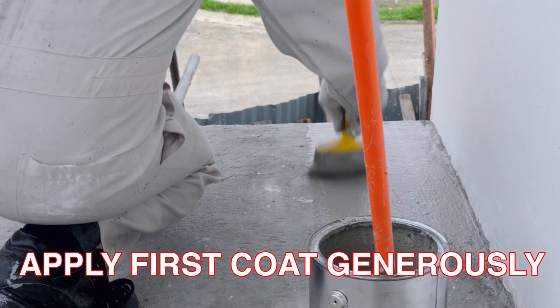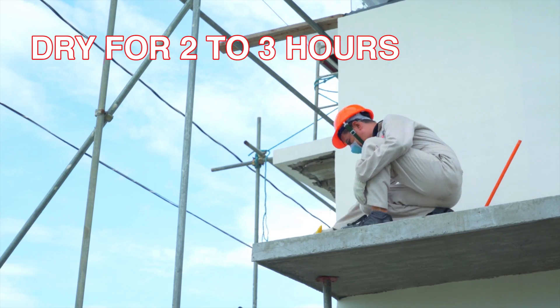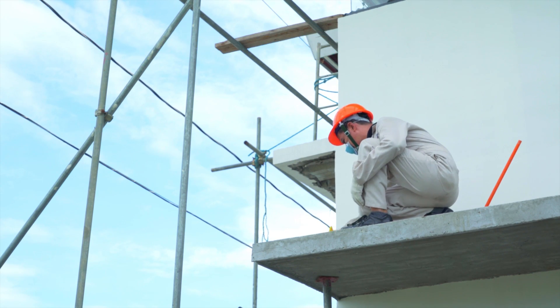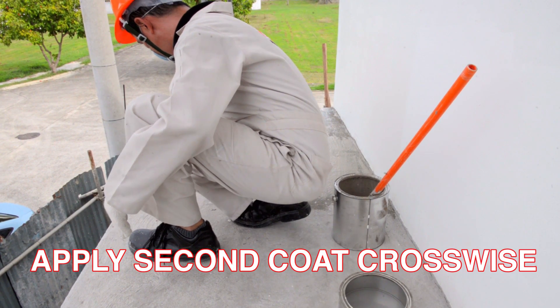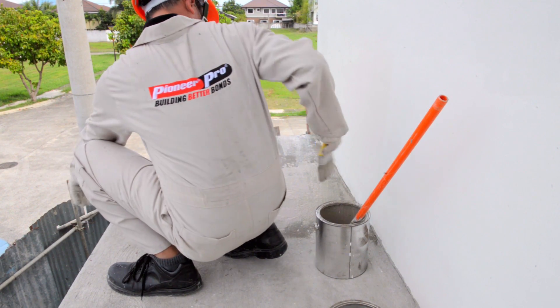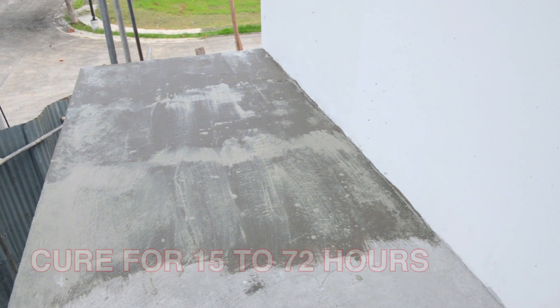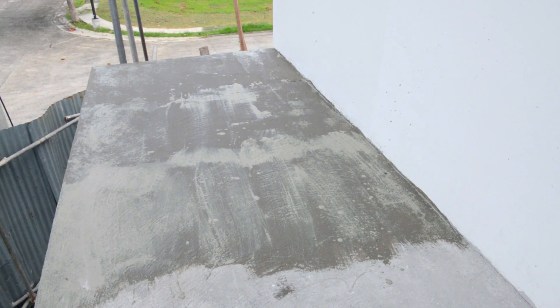Apply the first coat generously to fill all the pores. Allow to dry for approximately 2 to 3 hours before applying the second coat. The second coat must be applied crosswise. After applying the second coat, allow a minimum curing time interval of 15 to 72 hours before laying the screed and commencing the pond test.